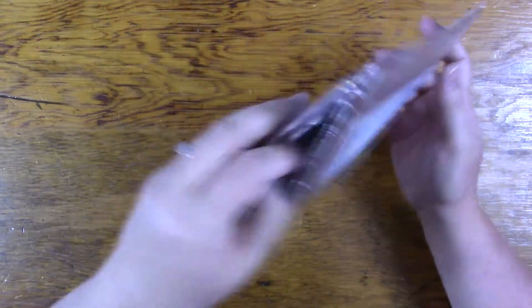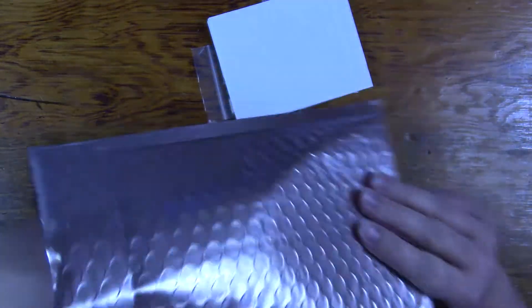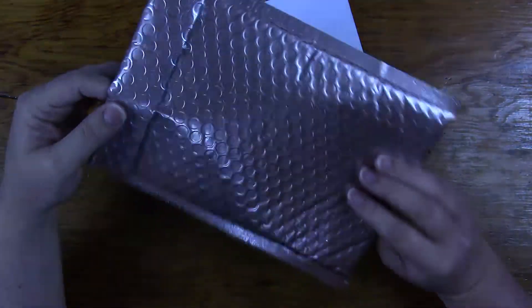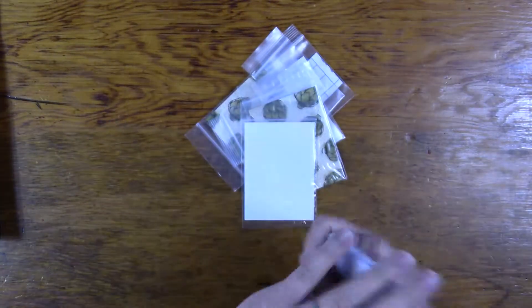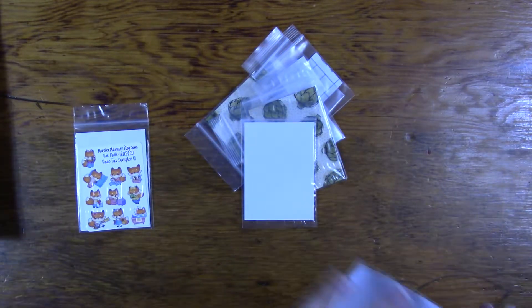She also sells pen holders and some custom-made vinyls and stuff. She has this cute packaging — it's like a rose gold champagne color. It's a family business, her and her husband, and actually her son helps too. They do it together.